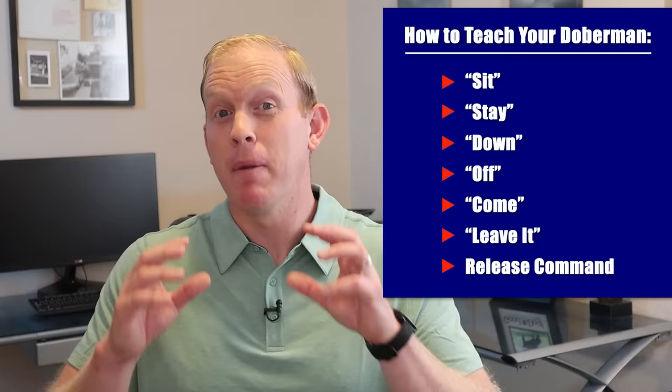We're going to talk about how to train each individual important command like sit, stay, lay down, and that kind of thing in a second. But first, I want to tell you a couple of primer points before we jump into each individual command. The first is a general approach on how to teach a Doberman pretty much anything. There's one simple formula that seems to work no matter what you're teaching them — and when you understand this, honestly, the sky's the limit.